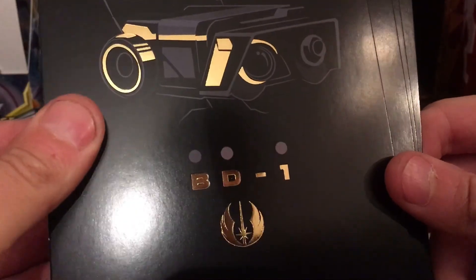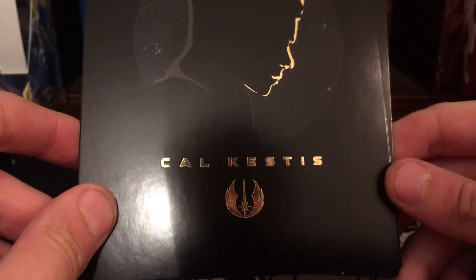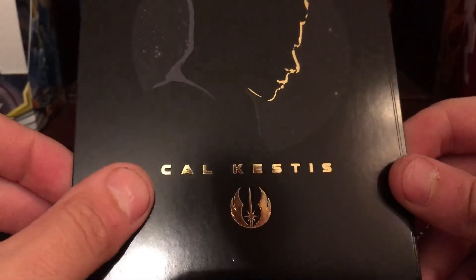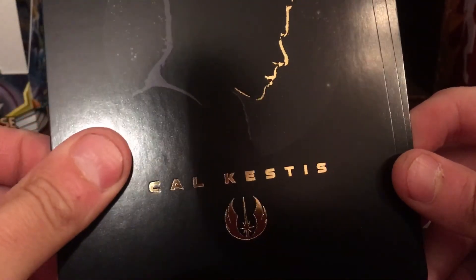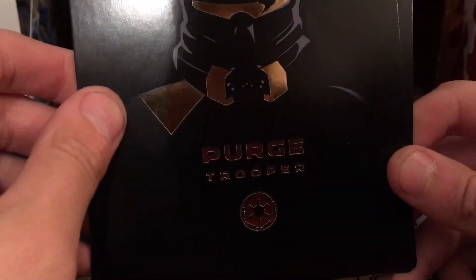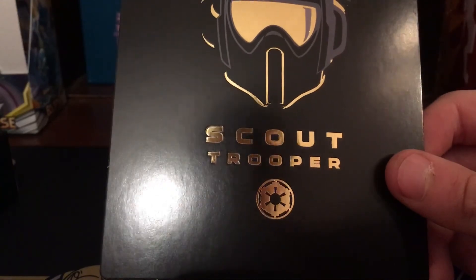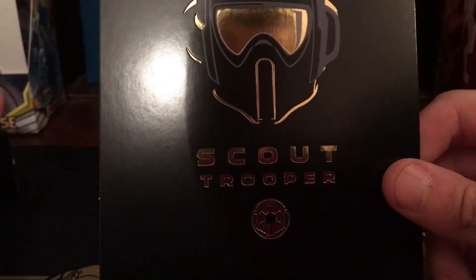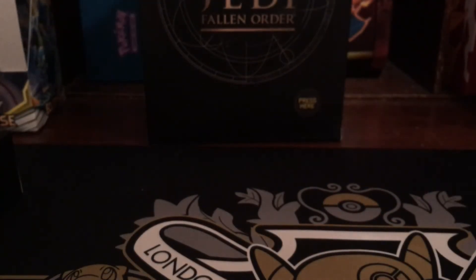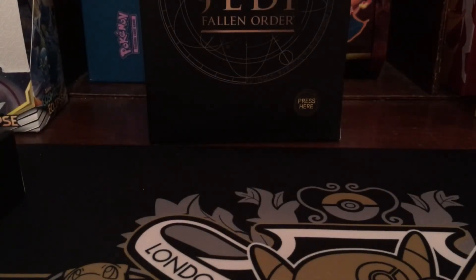I'll start playing this at some point this weekend, so I'm looking forward to it. Your character is apparently Cal Kestis. I really should have looked at these before recording the video. Then there's a Purge Trooper — one of the new bad guys — and a Scout Trooper, which we're already familiar with from Return of the Jedi. That's pretty much everything from this box.